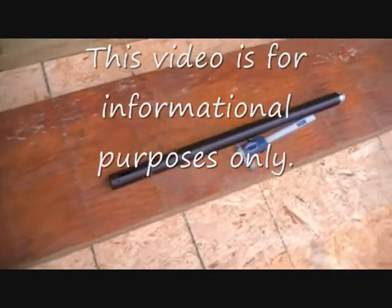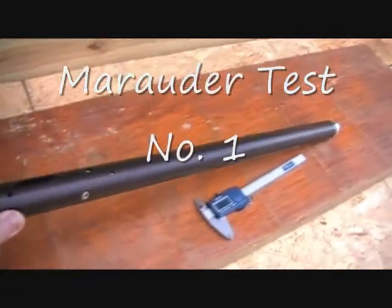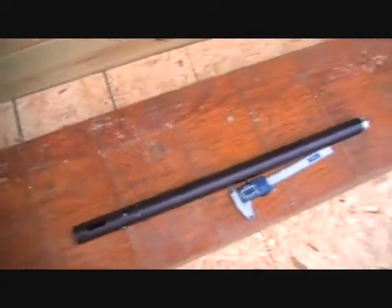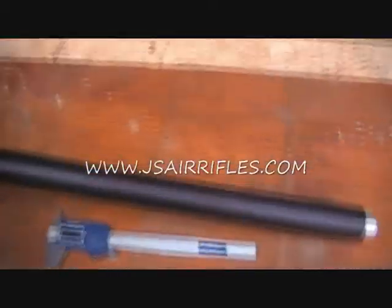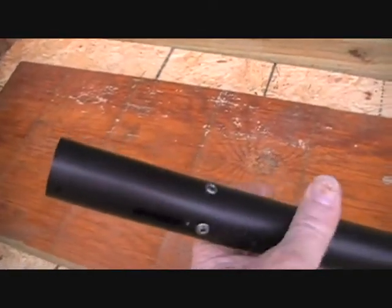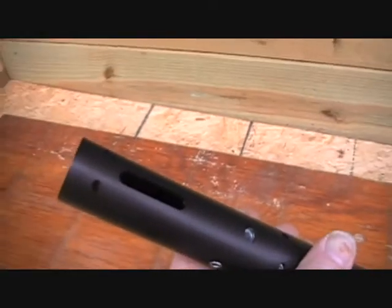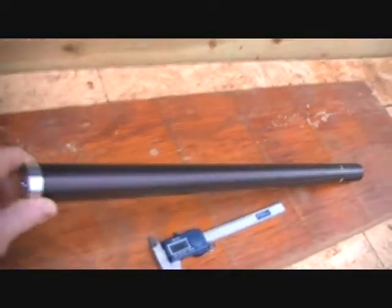Here's a tube we're going to be testing. It's a lightweight charge tube — this one fits the Marauder air rifle, and it's by Jefferson State Air Rifles. It's high-strength aluminum, beautiful job, nice black anodize. All the milling done the same as OEM Marauder. The thing about this tube is that it's one and a half pounds lighter than the standard Marauder tube — that's a pound and a half you can take off your Marauder rifle.